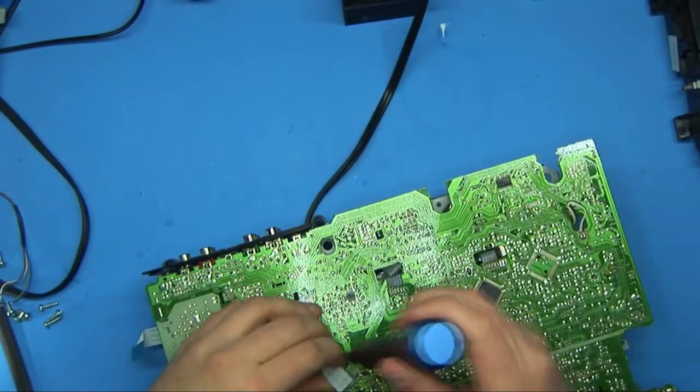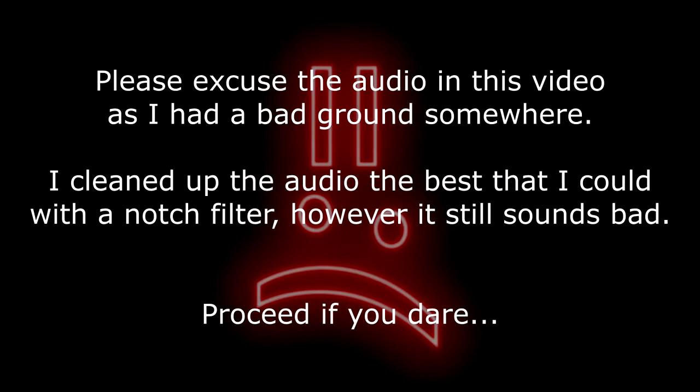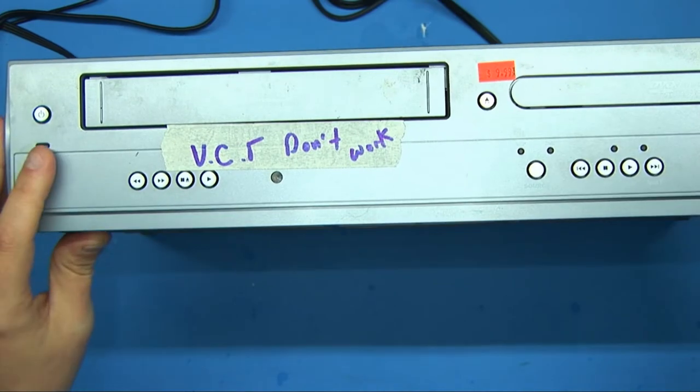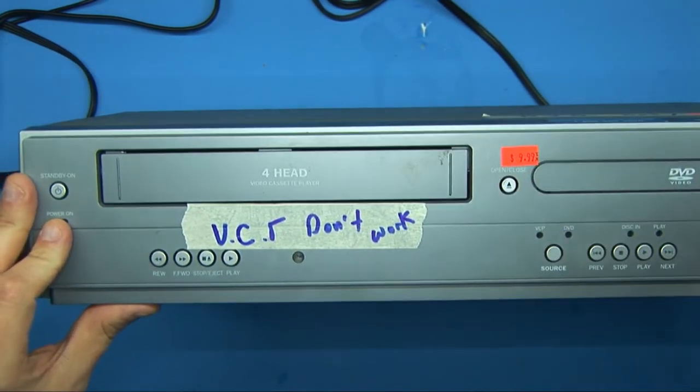Wow, what a piece of junk. Hey everyone, so in this video I want to take a look at this VHS DVD combo. I got this at a local Goodwill and it was about $9.99.